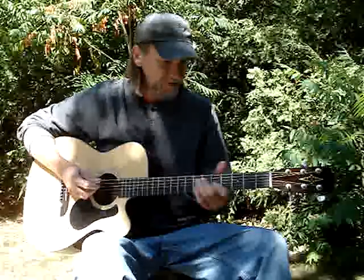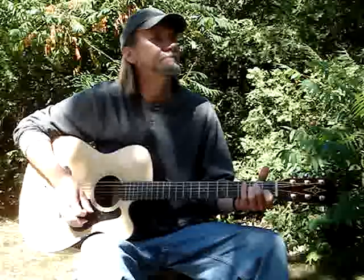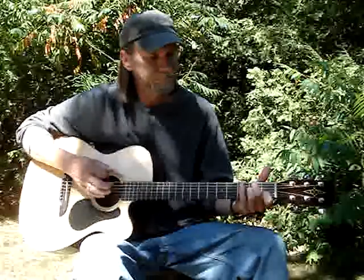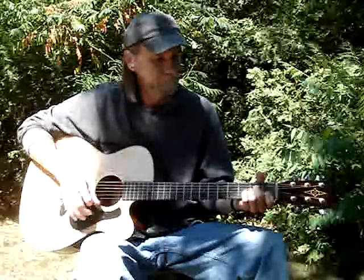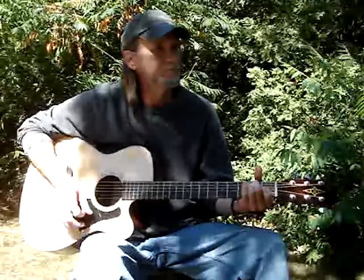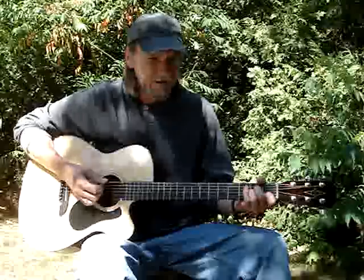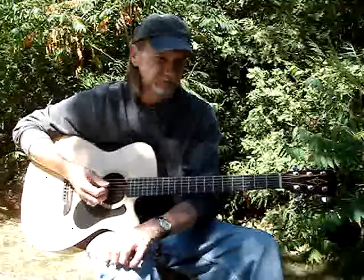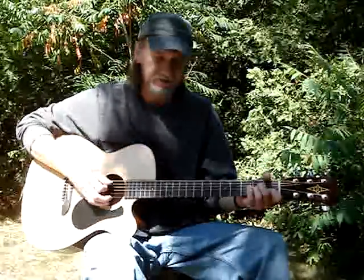The next one is 'While My Guitar Gently Weeps.' That starts with A minor again. I'm doing a mix — I think it's Jeff Healey's version, a mixture of the Beatles and his version. I think the Beatles did just an F, while he did an F major seven, which is easy to play. I just like the way it sounds, so I do A minor.